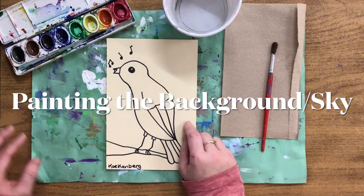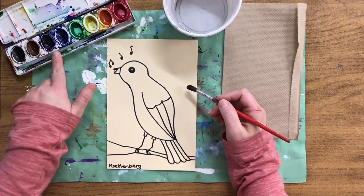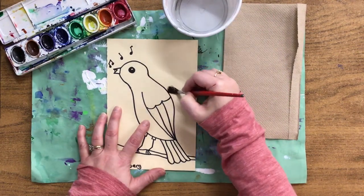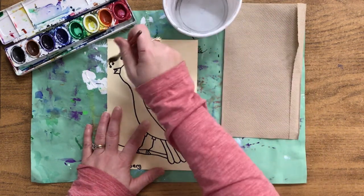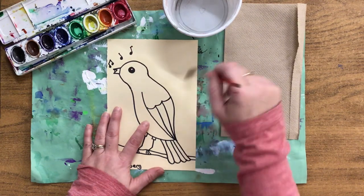We're going to use a technique today in the background called wet on wet. What that means is we need to make the paper wet before we make our paint wet. We're going to dip in the bowl, wipe on the side, and the only part we're going to paint at first is going to be the sky. Be very gentle around the nightingale, try to stay outside of those lines, and then fill in the rest of the sky.